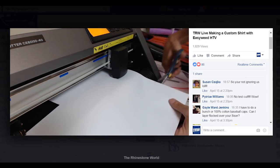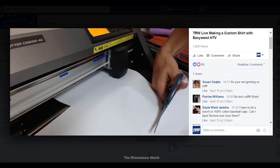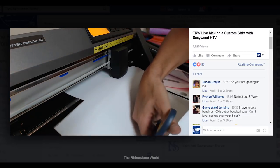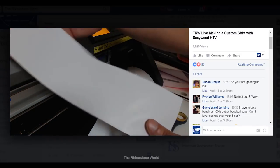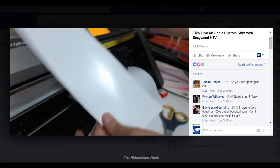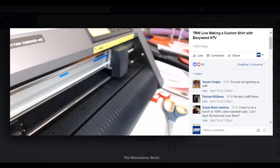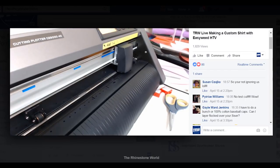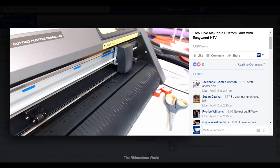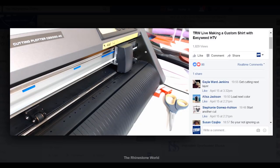I just finished this cut — what should be my next step? Should I start weeding this right now or should I do something else? I'm going to test you guys while we're doing this live.